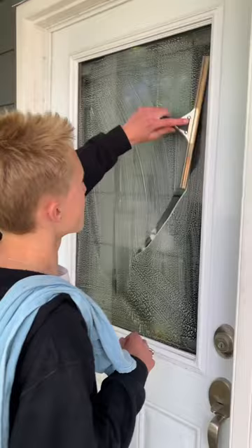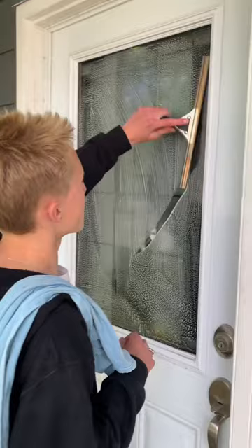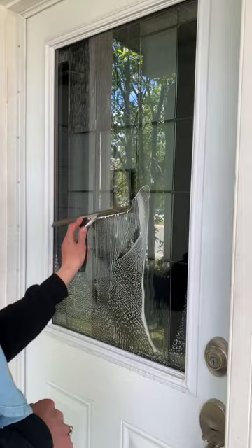Grab your squeegee and squeegee it off. Grab the towel — it's a door, you want to wipe down. Make sure no dirty water drips down to make the clients extra happy.